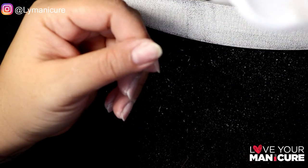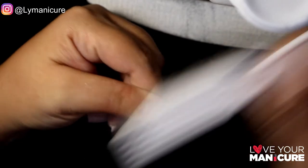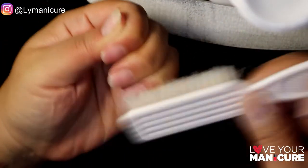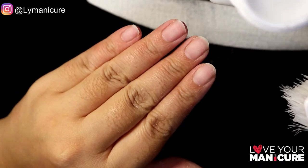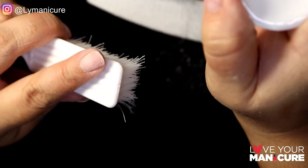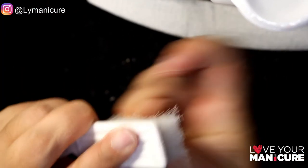As you can see, all the gel and acrylic is off. I've rinsed my hands and given them a cleanse wash, and my natural nails are perfectly healthy underneath. I've buffed them down because I'm now preparing to put on a new set of nails.